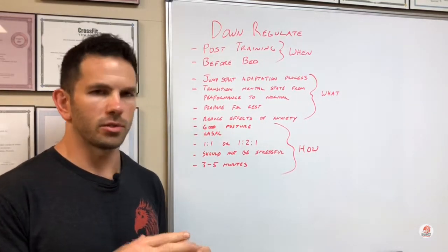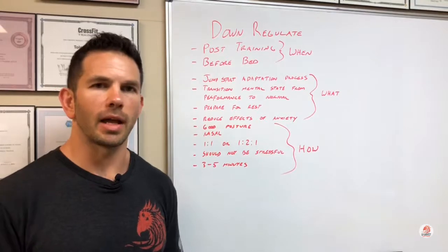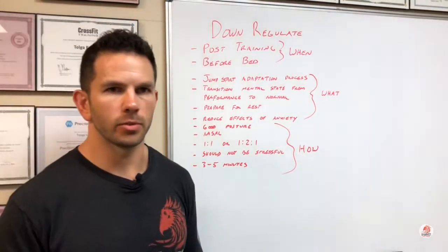I may start with just two in, two out, then three in, three out, and so on until hopefully I get to something like a five or six-second range. If you can do seven seconds in and out, you're pretty much fully recovered at that point, but it can take several minutes to get there. So that one-to-one ratio is what I would start with.